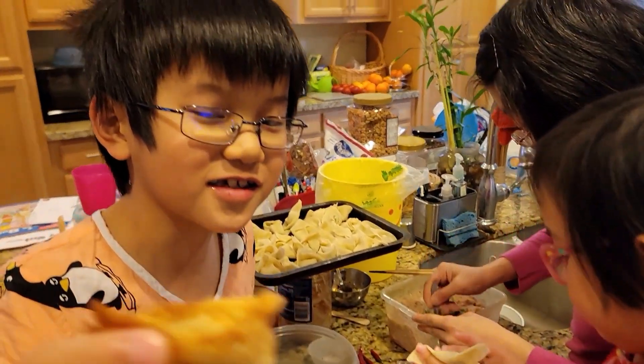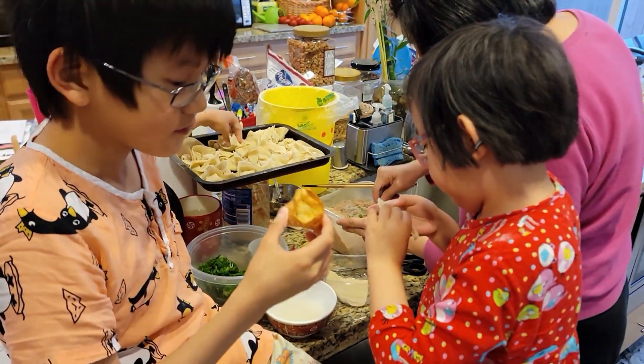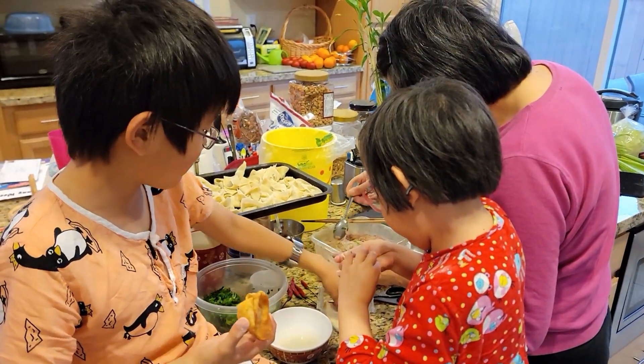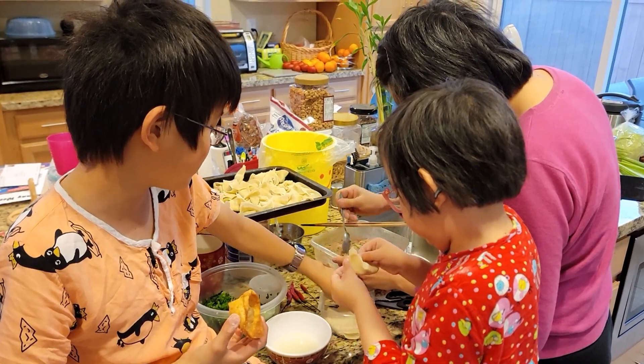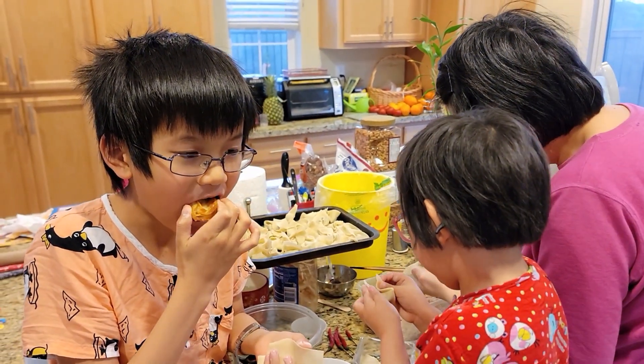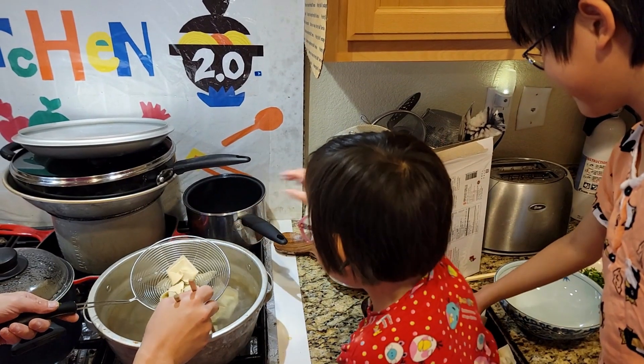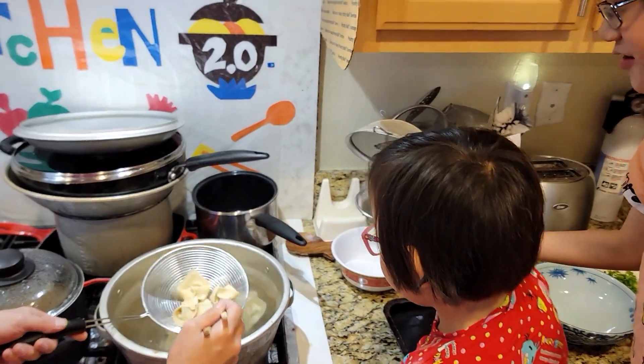And this is what it looks like at the end. This is the way it's at the end when it's deep fried. And then we're going to make a shrimp. Pickles, not too much.